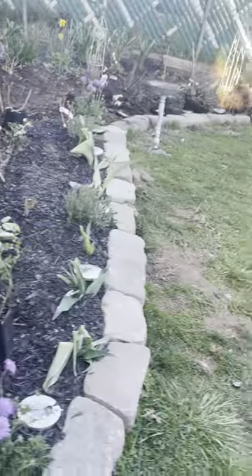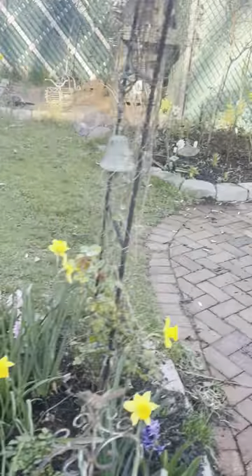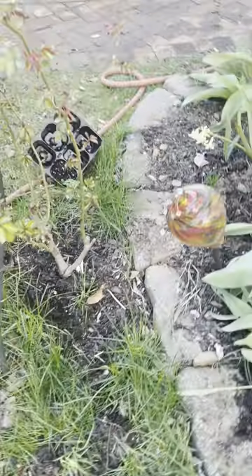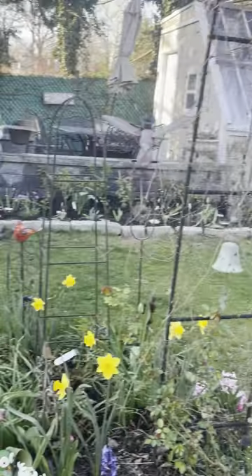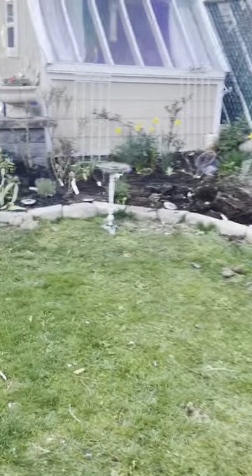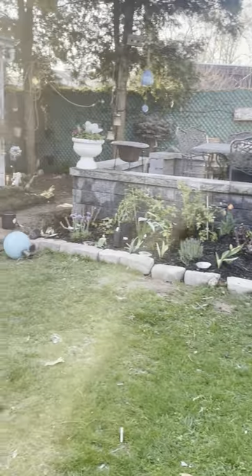That's it — the garage was clean, the garden was clean, and now there are messes everywhere. That was my project today; my back is killing me, time for some salt baths. Looking good — it's getting there.